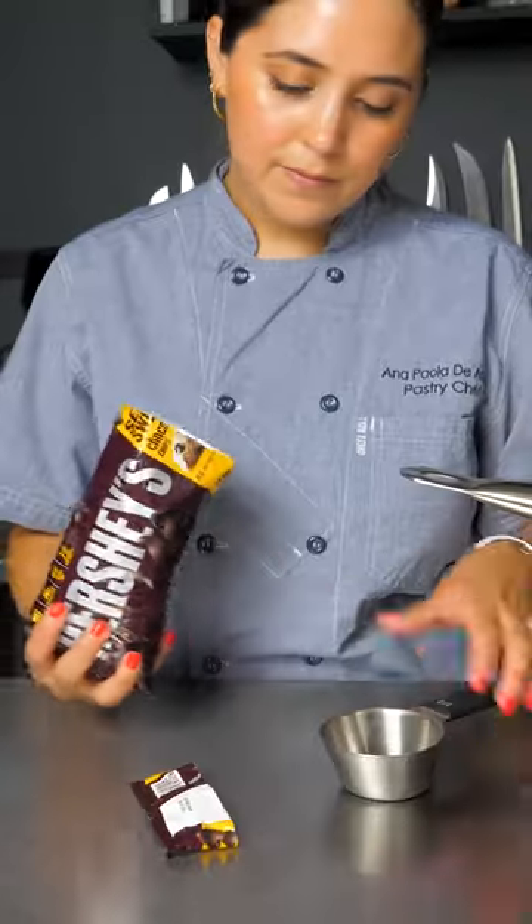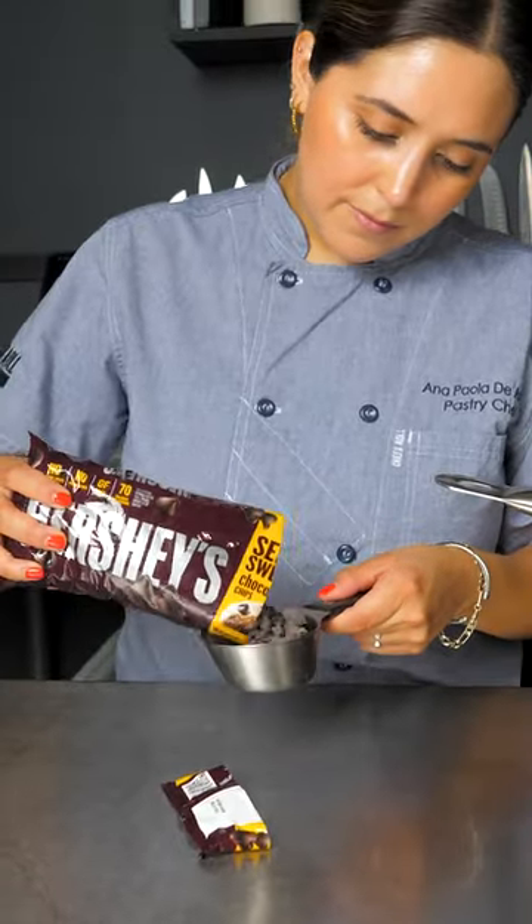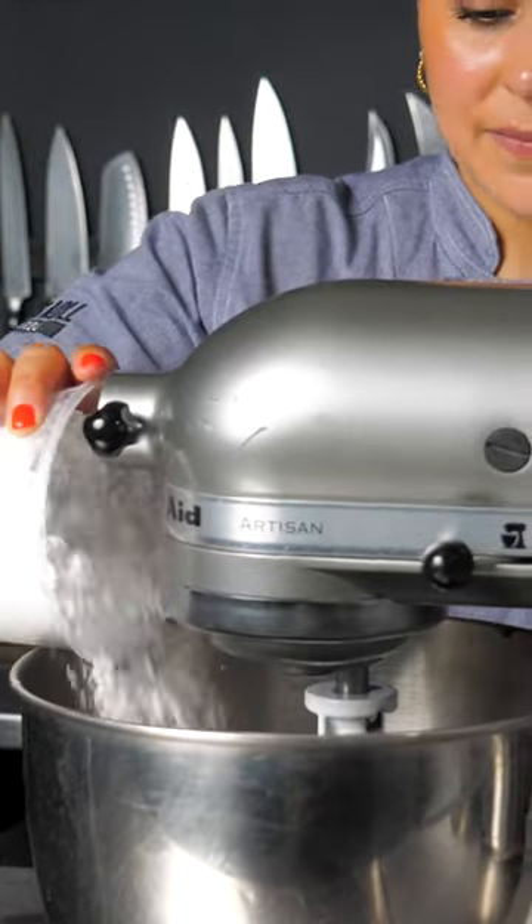Let's make lava cake using Hershey's semi-sweet chocolate chips. First, melt Hershey's semi-sweet chocolate chips and butter until smooth.